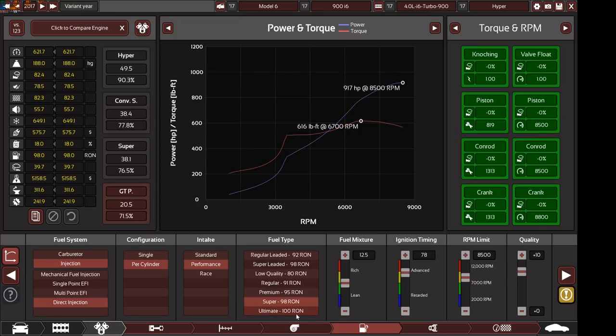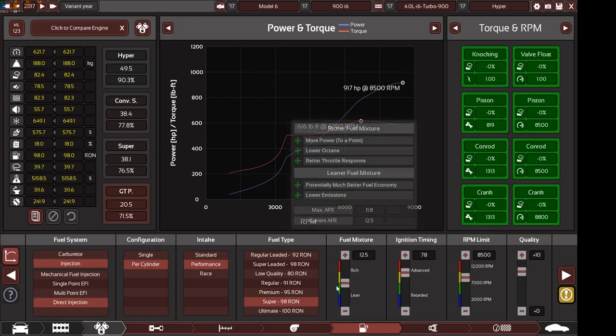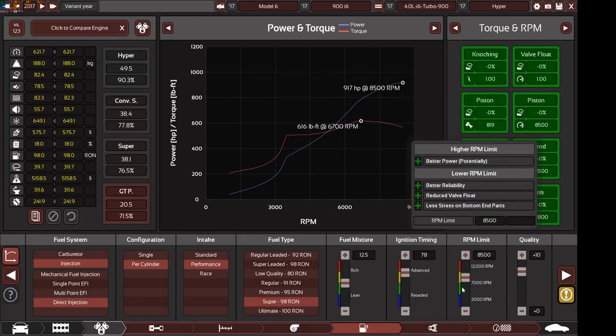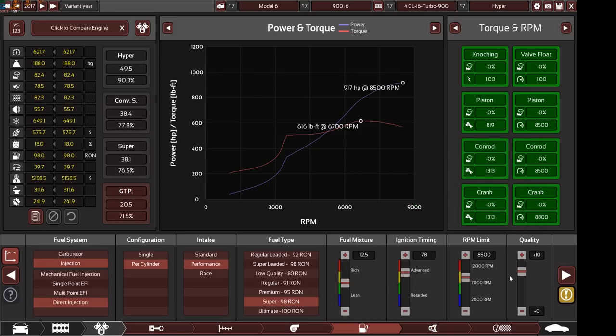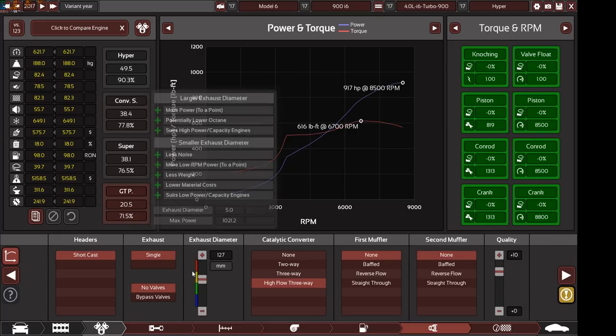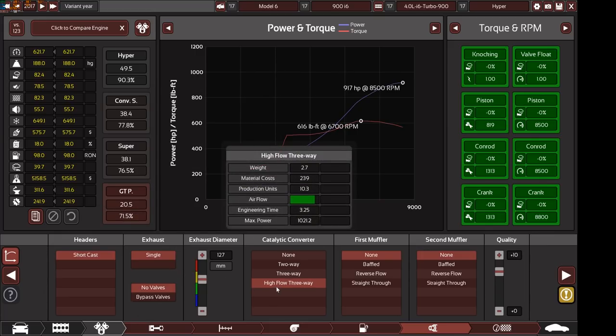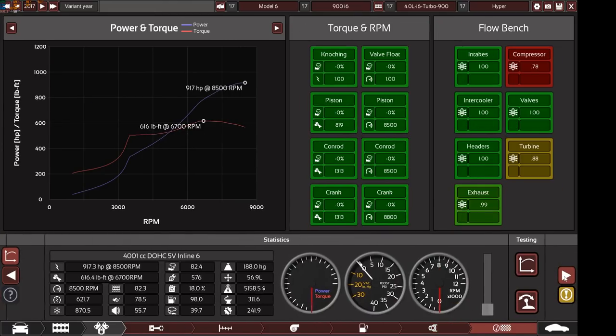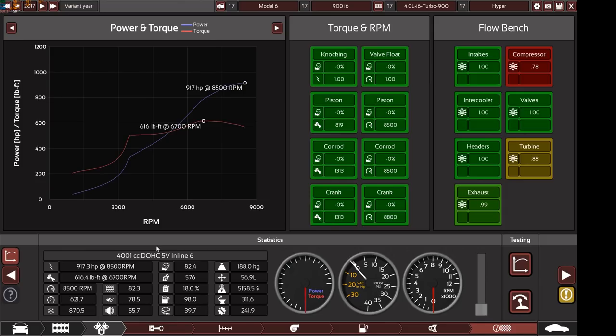As I said in my previous video, make an SUV with 95 octane on RON measure, not AKI. We have 12.5 AR ratio, 78 on the ignition timing, 8500 RPM limit with plus 10 quality, short cast header, single exhaust pipe, 5 inch exhaust diameter, high flow three-way catalytic converter, and no mufflers at all with plus 10 quality.